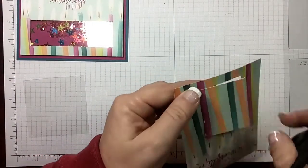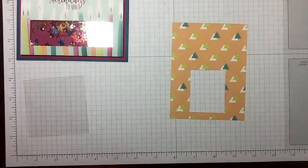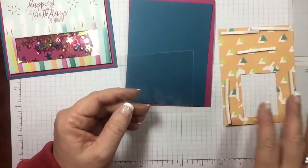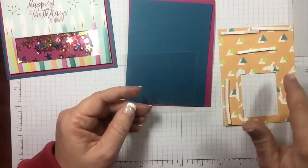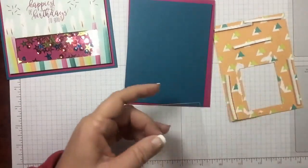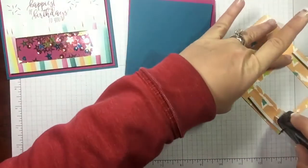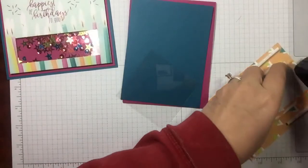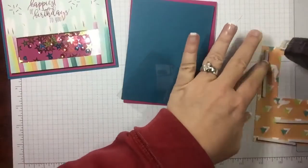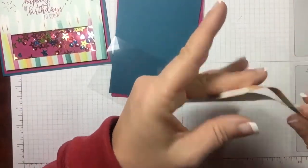We're going to be using our foam strips, and the key is you want to make sure you have enough space for your foam strips to go around. Do as I say not as I do — I put my foam strips down before I put my adhesive sheet on. That's your first step: get that adhesive sheet on there. So I'm just going to grab some adhesive and go around the area I've cut out. Make sure you don't have any gaps — that's important. If you get any adhesive that goes over, just rub your finger across it.